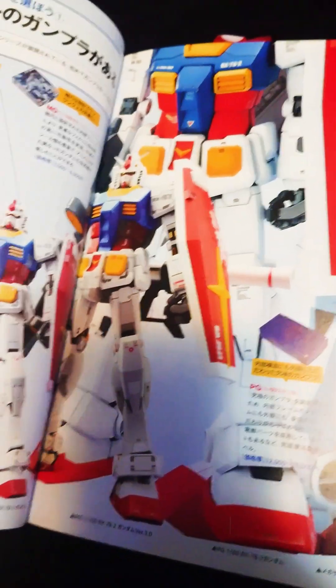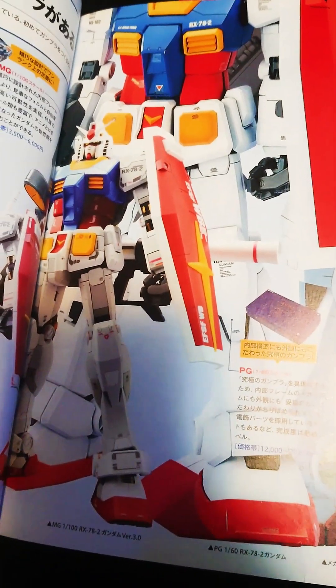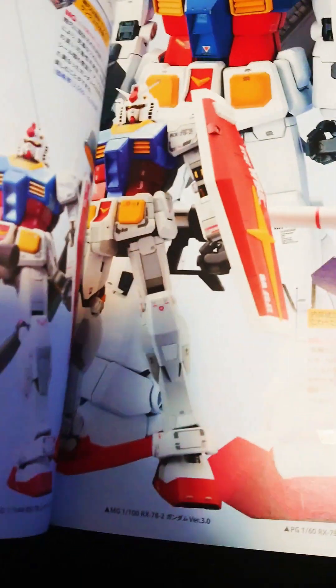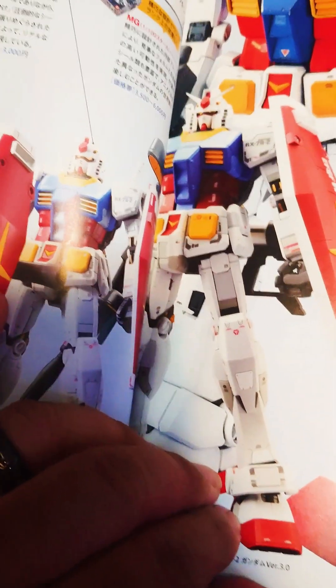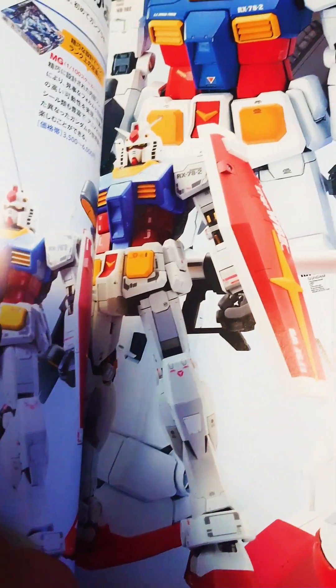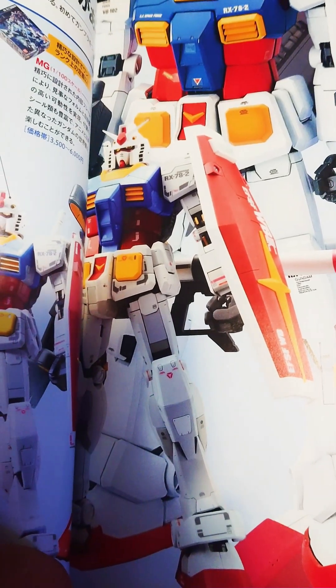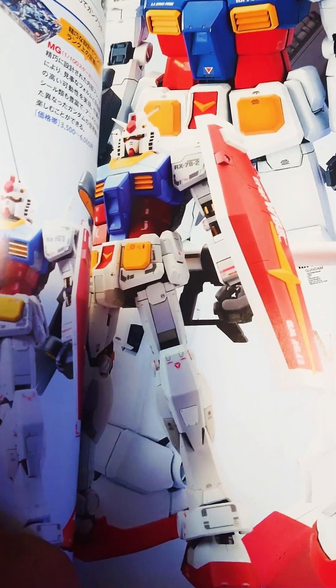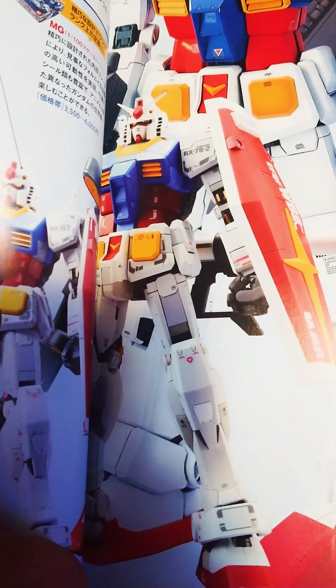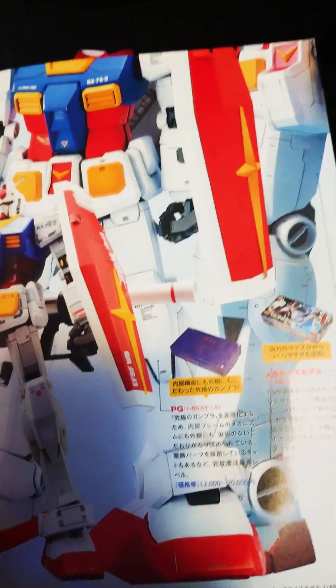The next ones are these huge ones — Perfect Grades. Perfect Grades are going to take a long time and are more expensive, but they're for the hardcore people who are really into building and don't mind taking their time and going at their own pace. And then of course you've got the mega, really big size ones.